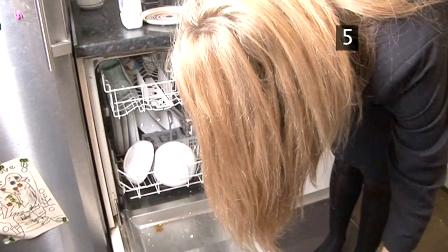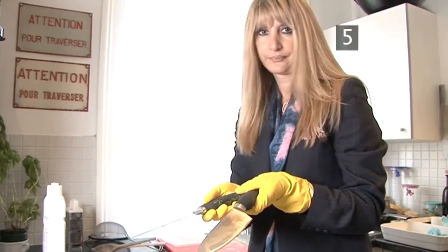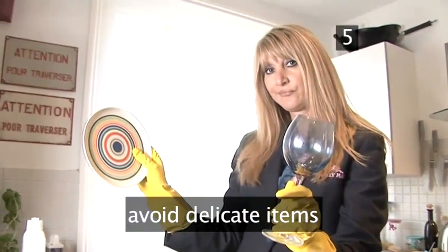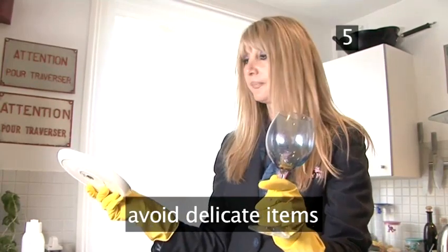Step 5. What not to load. Don't put in any long objects that may get caught in the washing mechanisms. Also avoid loading delicate glassware which easily breaks, or patterned china — the design could begin to fade and rub away.